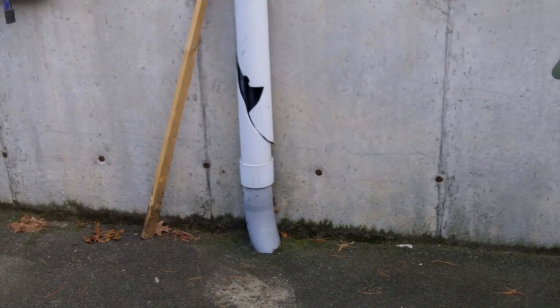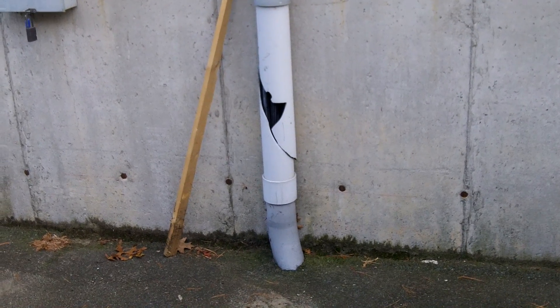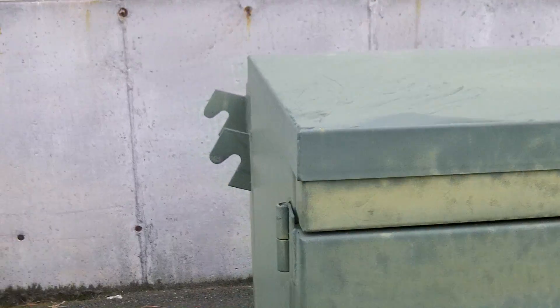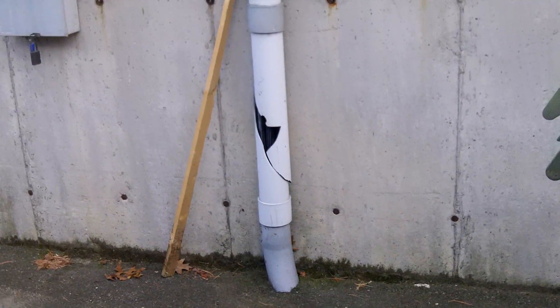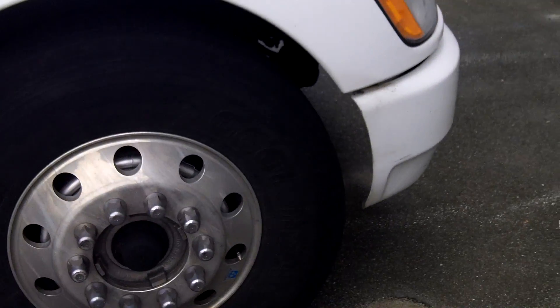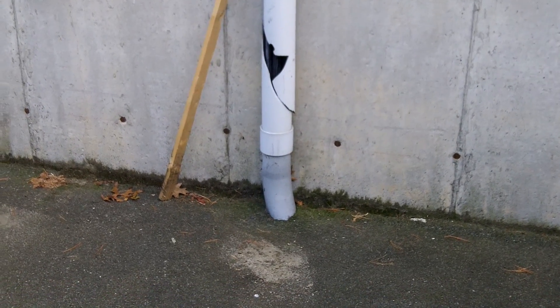I'm taking a look at this broken PVC pipe we see here. This is for underground service conductors which come from this pad-mount transformer right next to me. This area is also subject to vehicle traffic — there's a truck right here. When you have underground service conductors like this and they're exposed to physical damage,